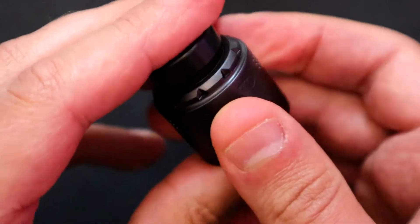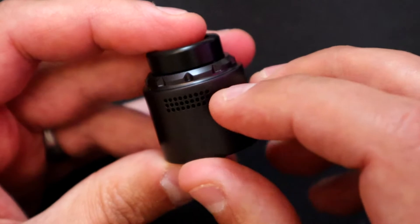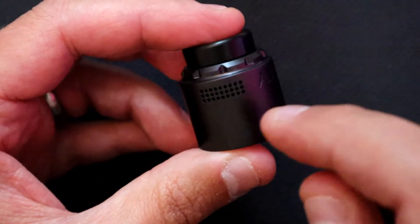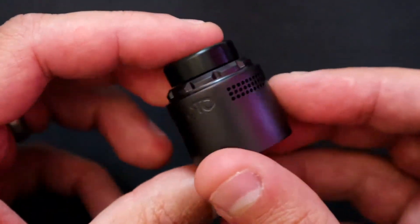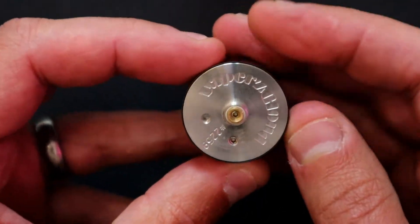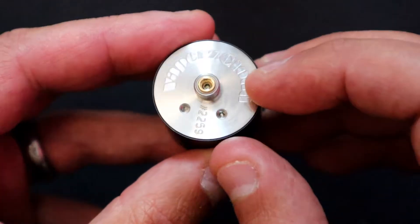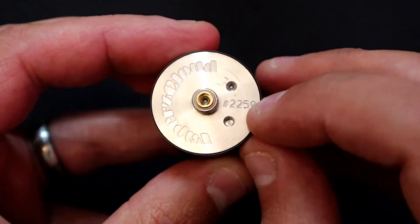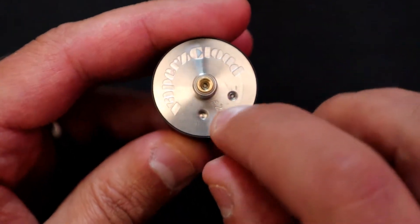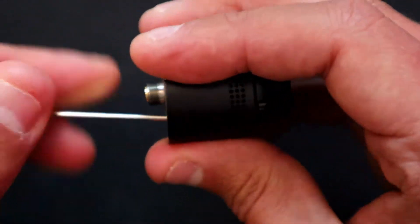There are a number of airflow holes on the side. This is dual coil, but you can put it in single coil as well. We've got 30 holes on either side. On the bottom we've got 'Vapors Cloud' engraved, very nice indeed, along with the serial number and two hex-style screws.